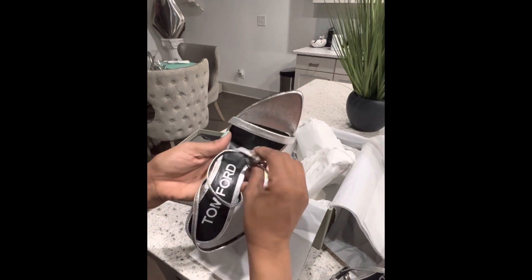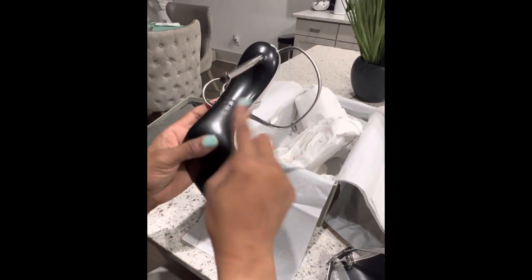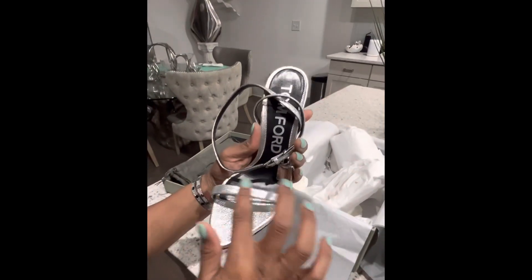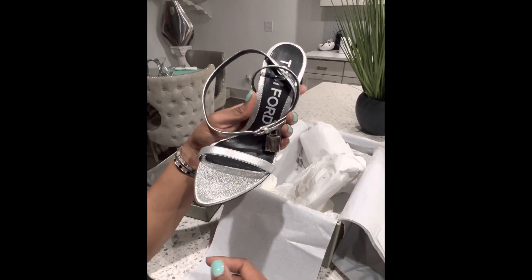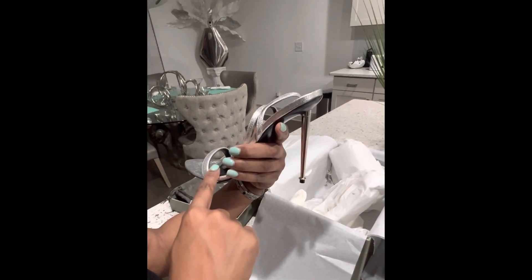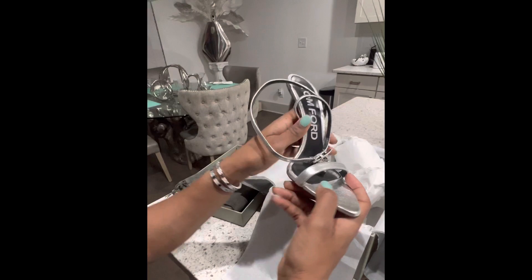We have it on the inside of the lock right there, and of course on the bottom — Made in Italy, size 41. Nice and smooth, hasn't been worn. This is the metallic, and it comes in black, pink, yellow, and metallic gold. They also have a black with a black heel and a black with a silver heel, but I like the metallic silver.